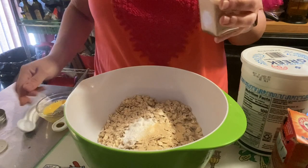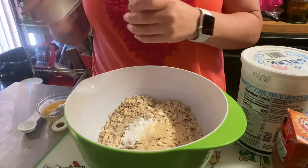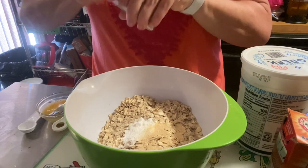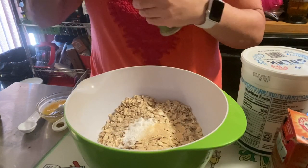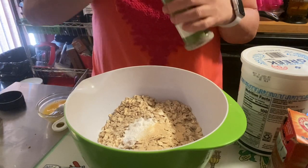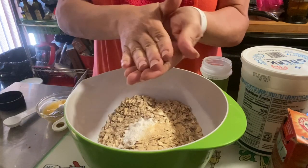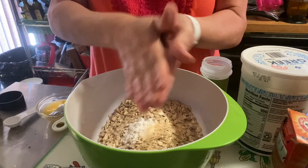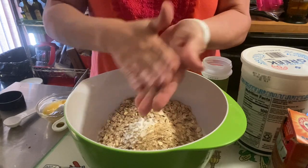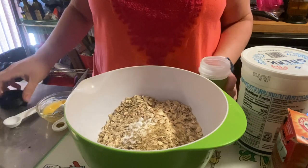Fresh garlic might even be better, but I want a savory bread so I definitely want that savory flavor. And some rosemary — Dee loves her rosemary — about a tablespoon. What I like to do with any dried herb is crush them in your hands, like they say it releases the oils. It already smells good in here.